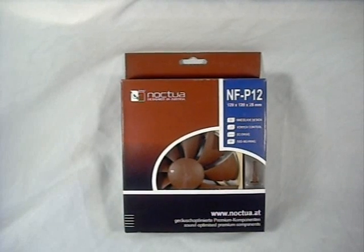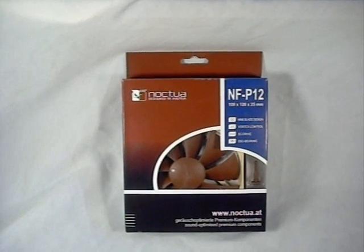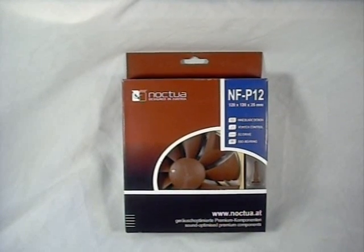Hey guys, welcome to another product showcase video. Today's product comes from Noctua and this is their NF-P12 120mm fan.